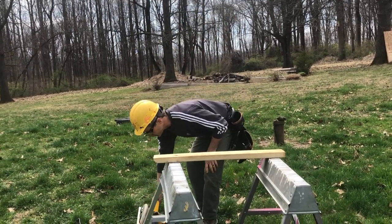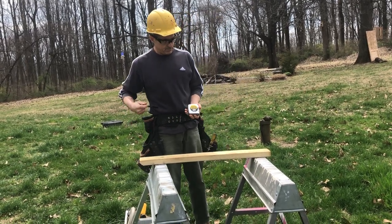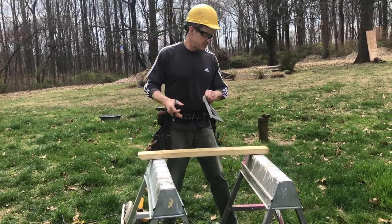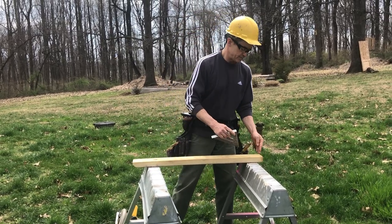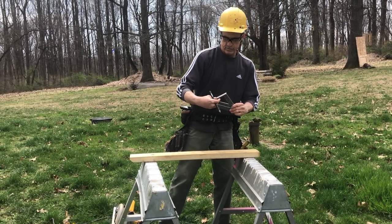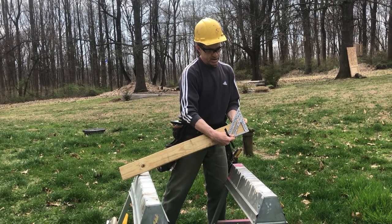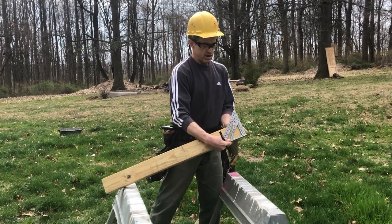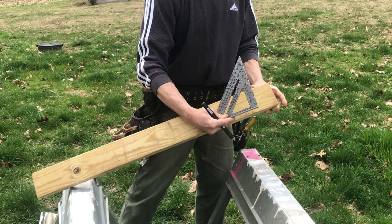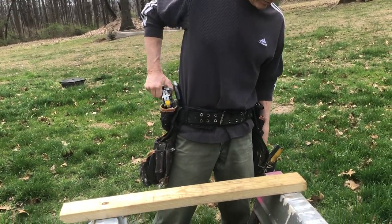We're going to mark our board at 35 inches. We'll take our 25-foot tape measure and carpenter's pencil and make sure the end of our board is square. To do that, we're going to use our speed square — make sure we have this edge tight up against the 2x4 and double-check that the end is square, not at some odd angle. It should be 90 degrees to the face of the board.